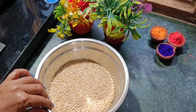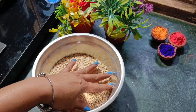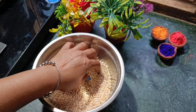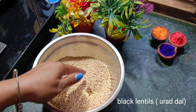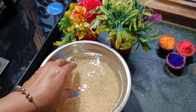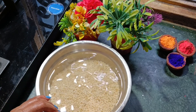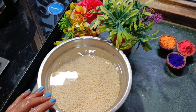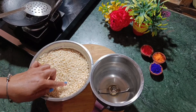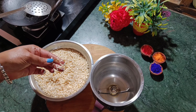For this recipe, I have half a kilogram of dal. We wash it properly and soak it in water for 4-5 hours. After 4-5 hours, drain out the water. I have washed it well with water.